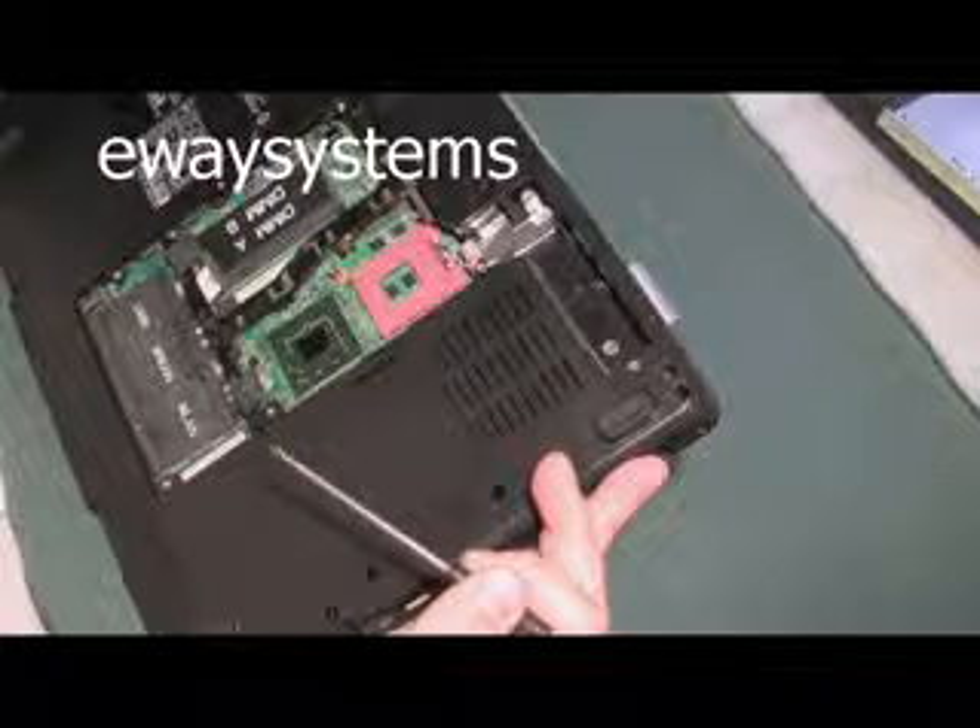We're going to start taking parts out now. Just take this cover off - this cover probably covers the CPU, RAM, and wireless card. So let's get that off first. There's usually a little slot there where you put a finger or a screwdriver and pry it out. Now let's take a look and see if we see any corrosion, which is going to be like a white crustiness on the circuit boards anywhere. It looks okay here.